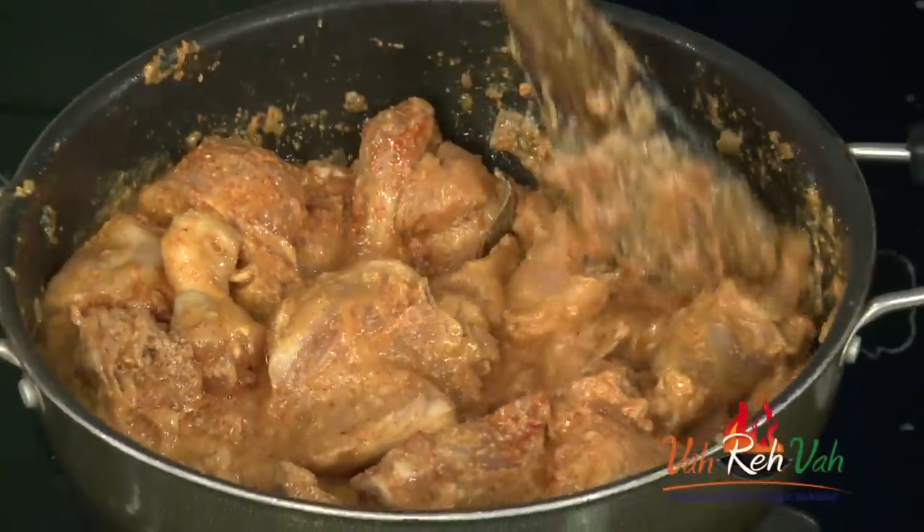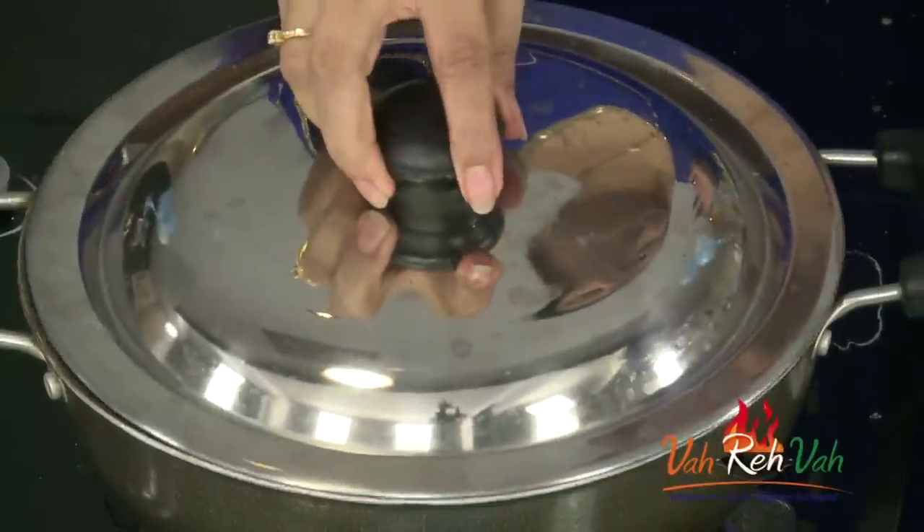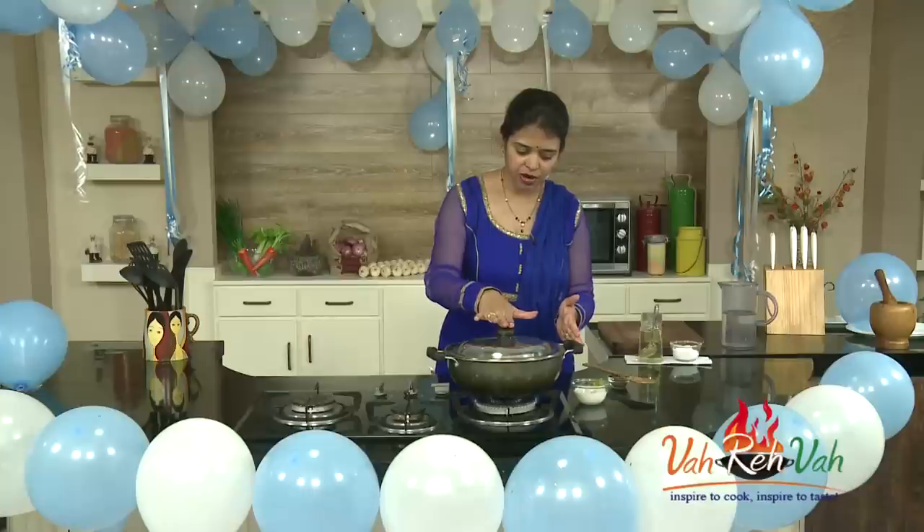Here you can see I've mixed the chicken nicely. We're going to cover this with a lid. We did not add any extra moisture — only the curd and the badami paste — so we automatically get a lot of water from the chicken as it cooks. I'm going to cook this for 15 minutes on a slow flame.